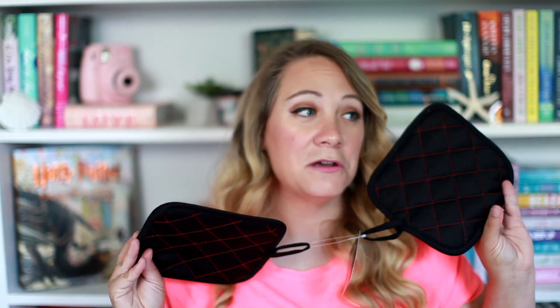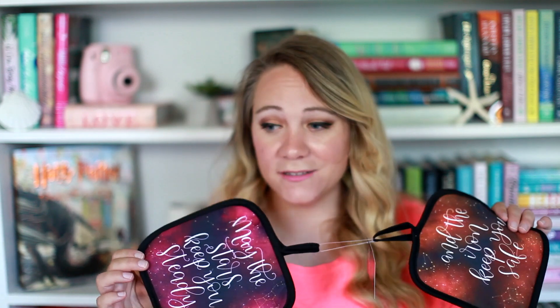Next, these pot holders — I actually need some pot holders, so that works out great. This is the Heart of Iron pot holder set, Heart of Iron by Ashley Poston. I have yet to read it, but it says, 'May the stars keep you steady and the iron keep you safe.' Pot holders are useful — I can't have enough of them because honestly a lot of them go bad and you have to replace them. These are perfect and I will use them for sure.